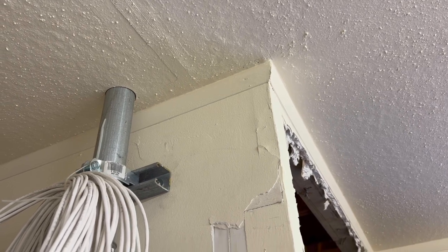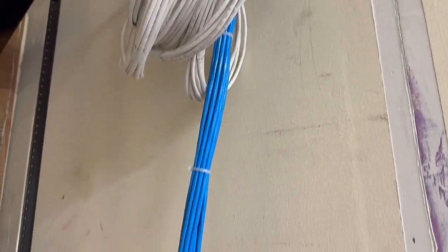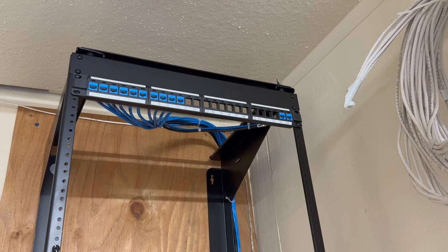While I was terminating the outlets, Jeff was working back at the rack terminating the patch panel. He was able to do it so quickly I couldn't even get back with my camera in time to film him doing it. So this is the finished product here.